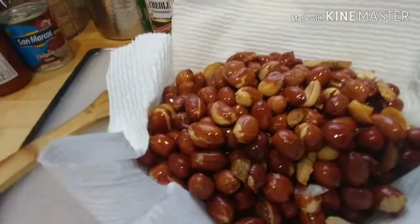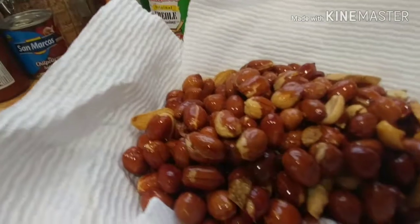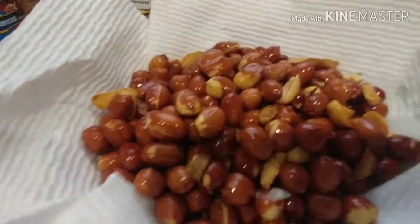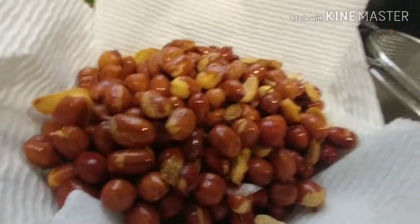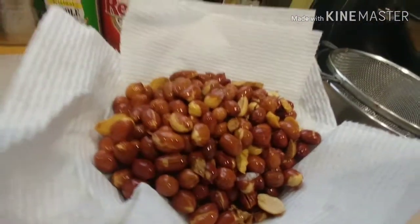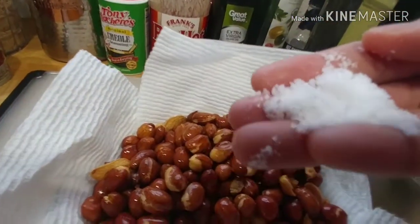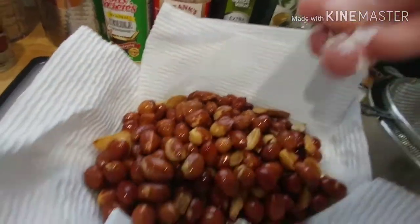This is our adobong peanuts! I just missed this — it's one of the street foods back home on the boulevard, five pesos in a bag, you know. What I'm going to do is add some salt. It's not healthy, but salt is life — maybe this is too much, okay, cut it off.